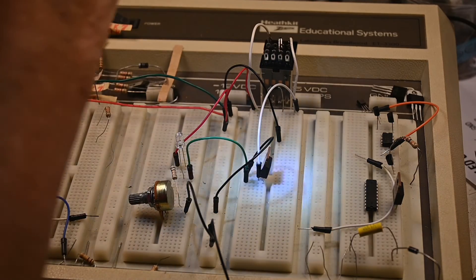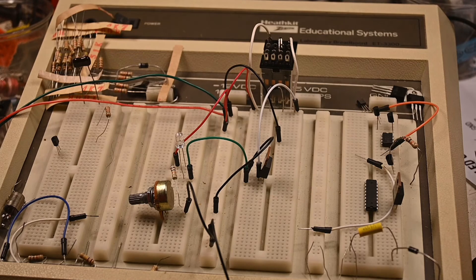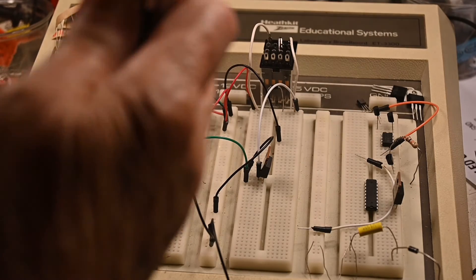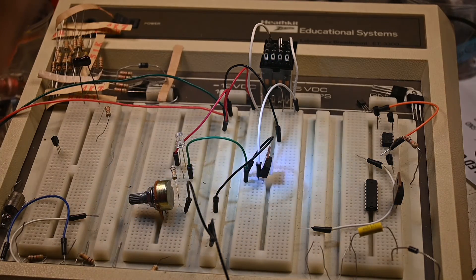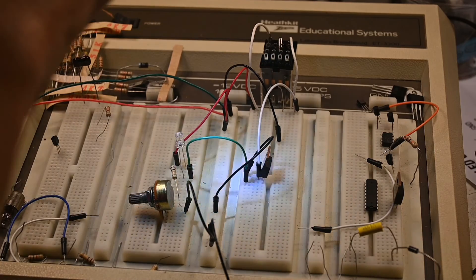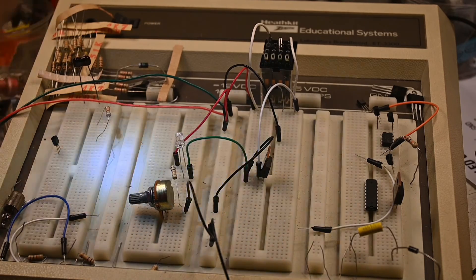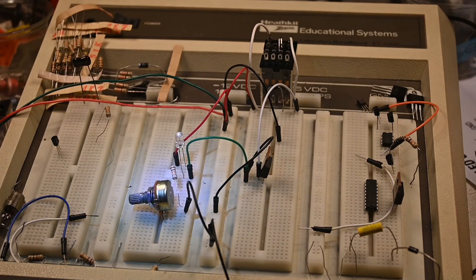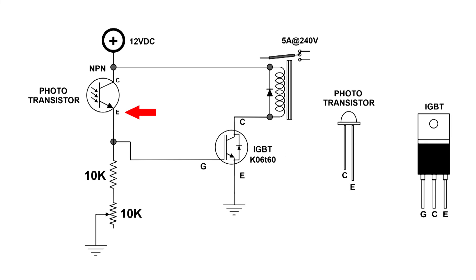That will work very nicely too. And now I turn the power off — no change, no change, no change, and that's what we want. This little circuit fits both of what I wanted. This is a nice little circuit and I like it. It works quite well. Thanks for watching.